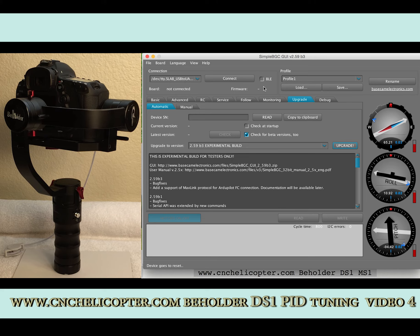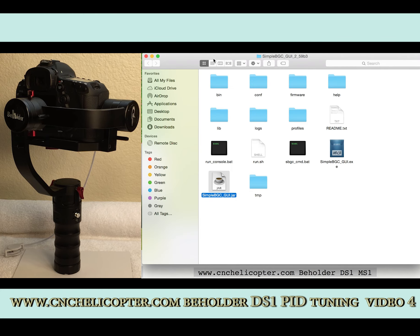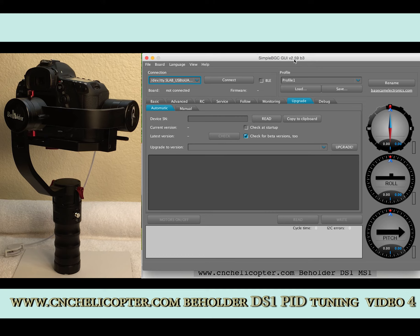Now you may not see anything displayed here after the upgrade — that's okay, we don't need to worry about that. Just close the SimpleBGC Grid 2.59B3 interface. We need to restart the SimpleBGC Grid 2.59B3 program. That's very important — if we don't restart, you will see nothing for the new firmware upgrade.